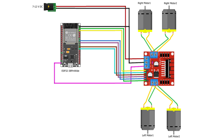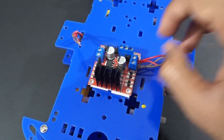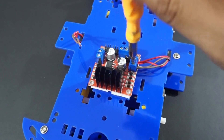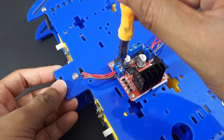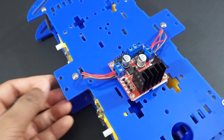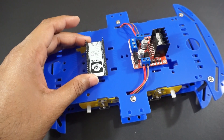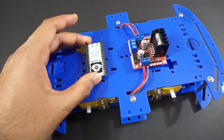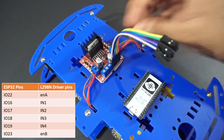Now let's make the connections as per the circuit diagram. Connect the right side motors to Out1 and Out2 pins of the L298N motor driver module. Now connect the left side motors to Out3 and Out4 pins of the motor driver module. Fix the ESP32 module on the car chassis using double-sided tape. Now connect the L298N motor driver module to the ESP32 pins as per the connection table.